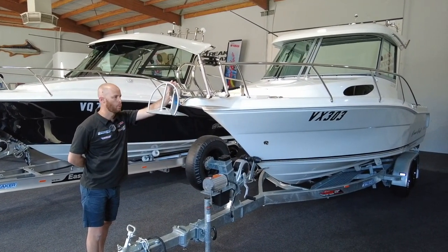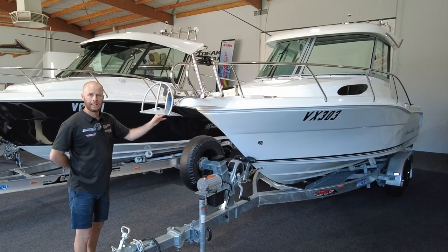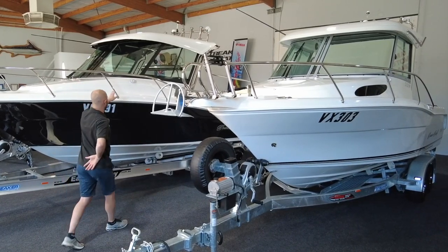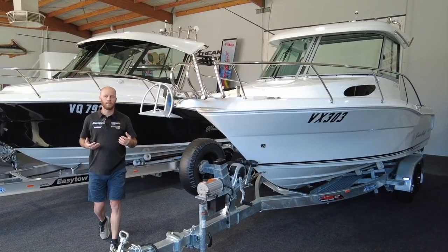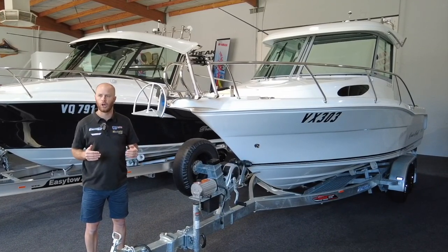Both boats have stress-free drum anchor winches. This one is the standard colour, Cruise Craft White, while this is the charcoal hull. With the charcoal, we've also gone with the black windscreen over the standard factory grey windscreen. When we get inside the boat, you'll see some highlighted colours — such as the dash, the side pockets, and under the hardtop.